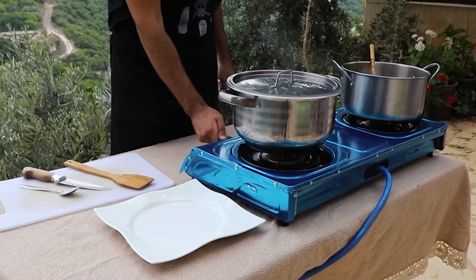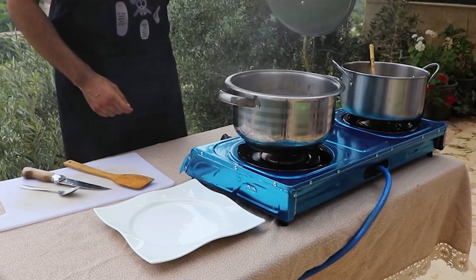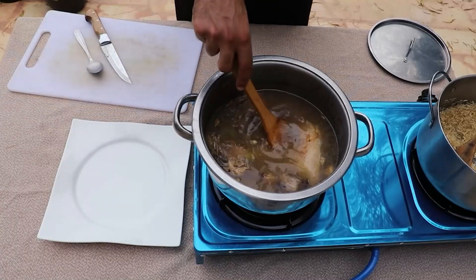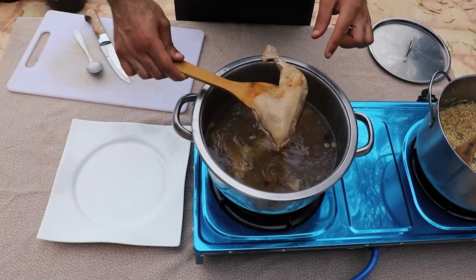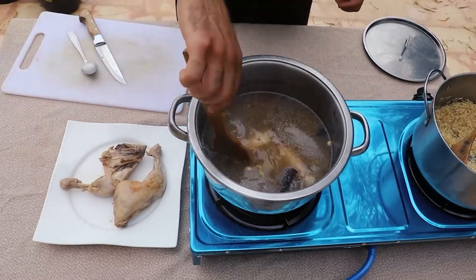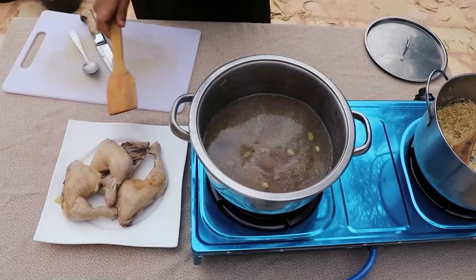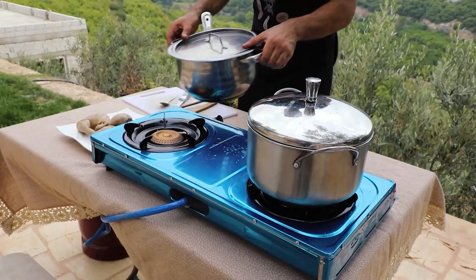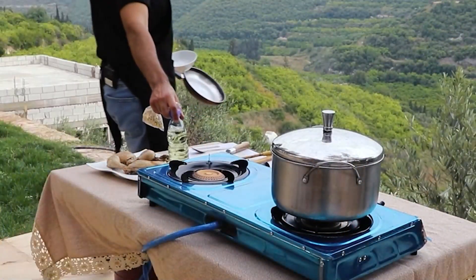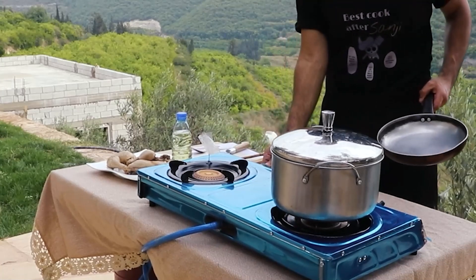After 30 minutes have passed, we turn off the heat on the chicken and remove it because we're going to be using the broth. After we successfully remove the chicken — like your wife removed you from her life — we start by adding 4 cups of broth to the rice. I'm using a 1-to-2 ratio: 1 cup of rice to 2 cups of liquid. We cover the rice, turn down the heat to the lowest setting, and let it simmer for 10 to 15 minutes, then check on it.